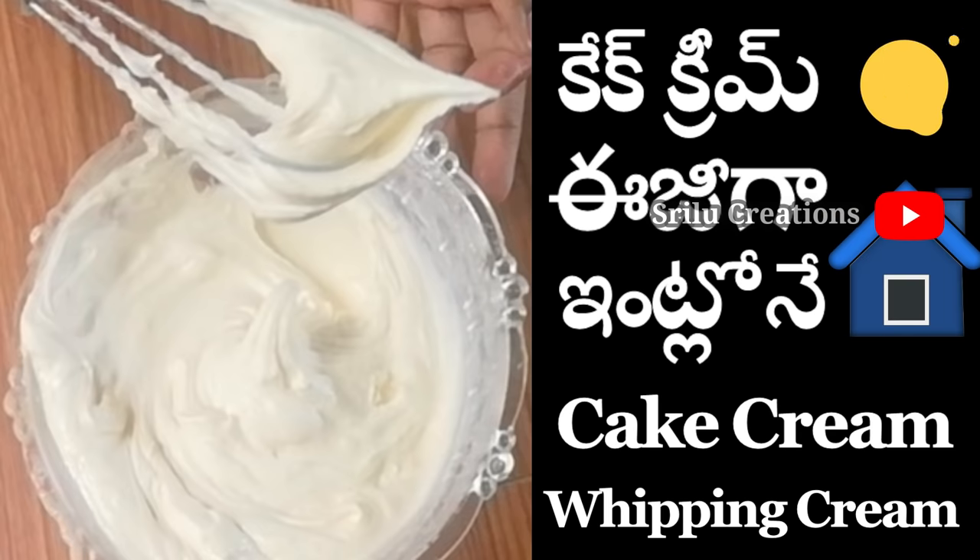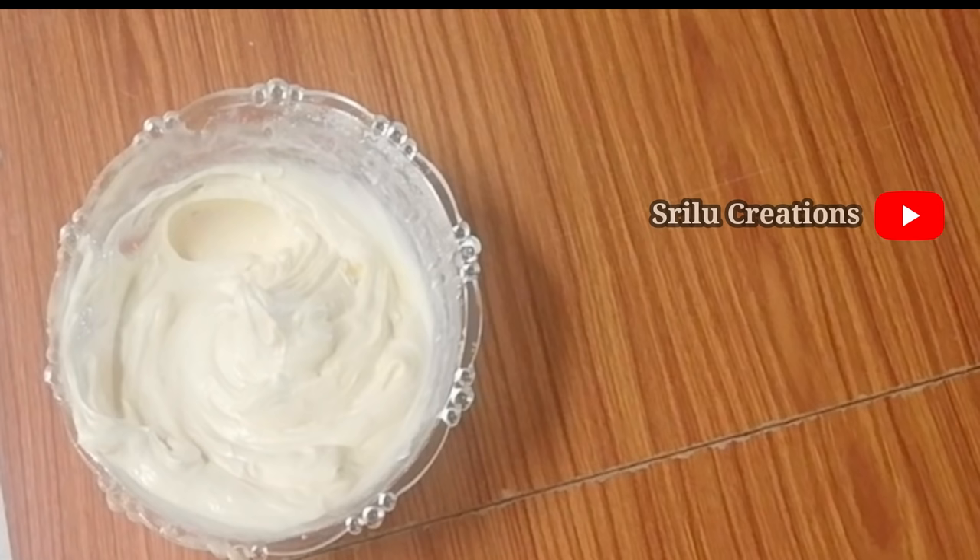I was making a mother's day cake in my channel. I applied the whipped cream in my channel and I will add the recipe for the recipe.